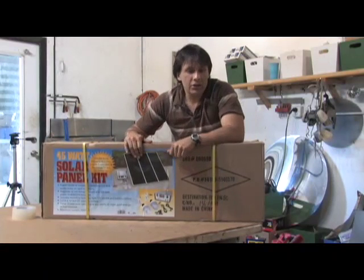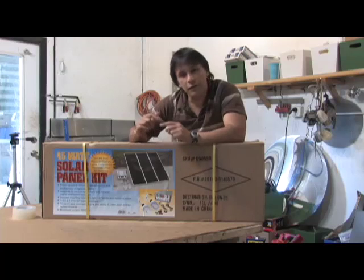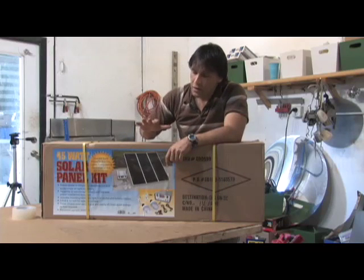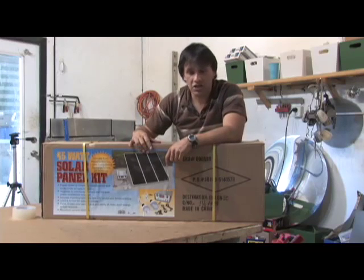The one thing about these — they're a little bit less efficient than the polycrystalline, and per watt this is going to cost you more if you build it yourself the other way versus just this. But if you compare this to pre-manufactured panels of polycrystalline or multicrystalline, this is going to come out cheaper.